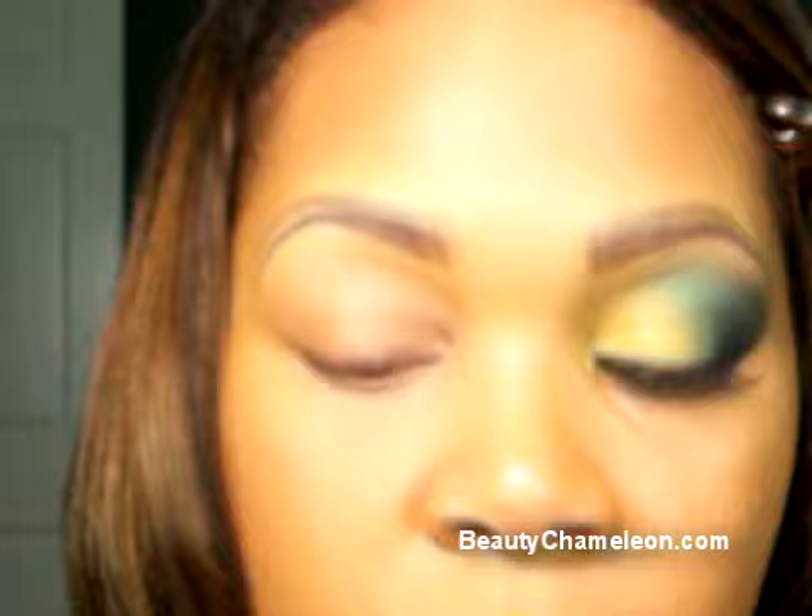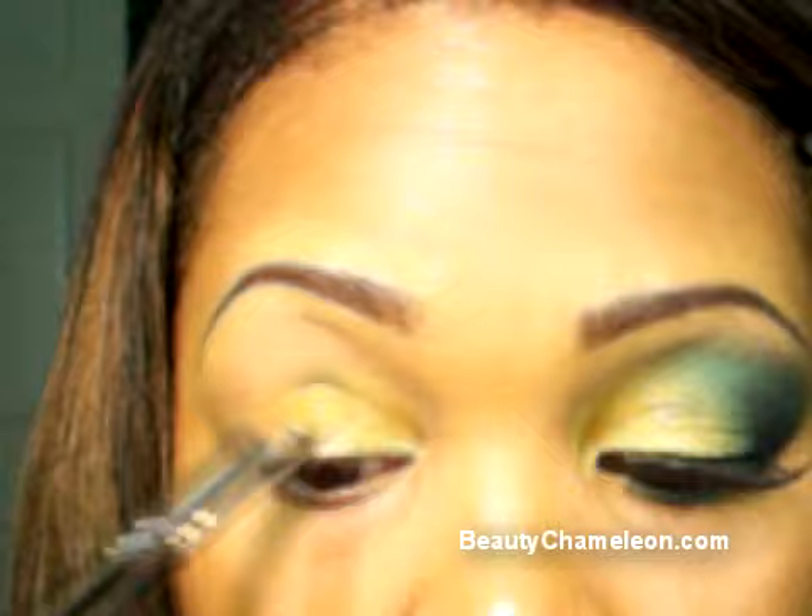The first thing you always want to do is make sure you have some primer. Right now I'm using Smashbox Photo Finish Lid Primer, but you can also use Urban Decay's Primer Potion, which is their best seller in Sephora stores. I'm out of mine so I'm using my Smashbox. With a 224 or 242 brush, we're going to apply that in the inner corners of the eye — pack a lot of color on that brush and start patting the color in the inner portions of the eye to build up color.